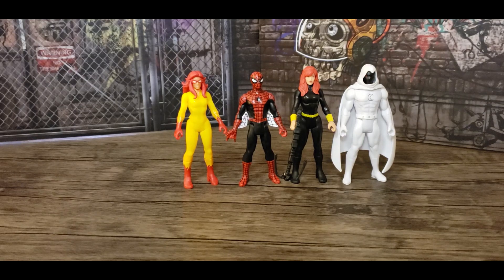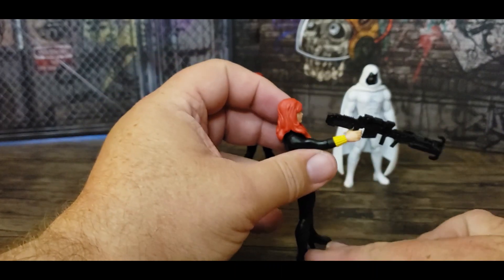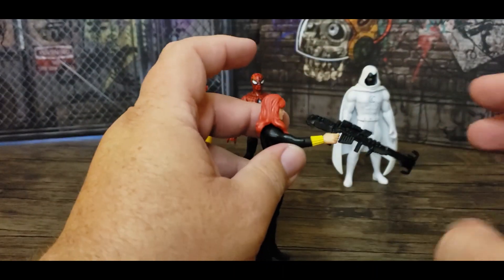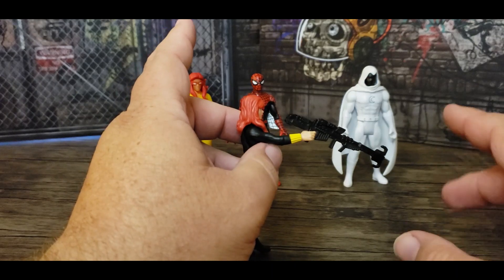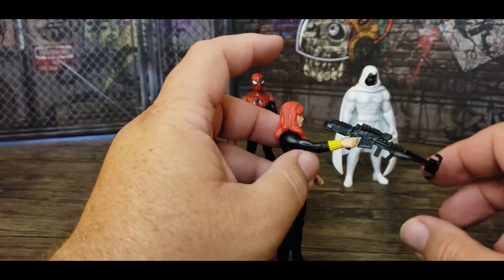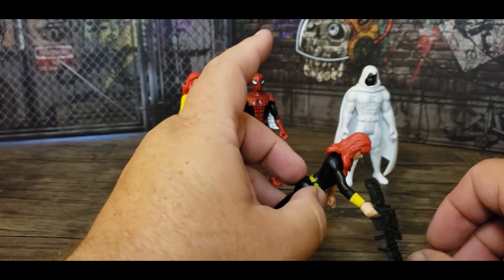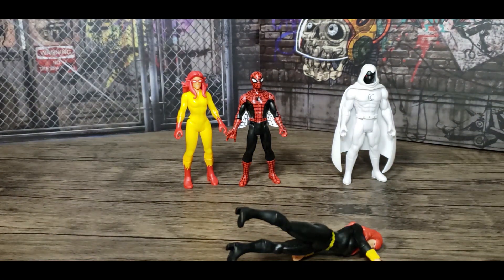Now that they're out of the package, let's take a closer look at Marvel Legends Retro Firestar, First Appearance Spider-Man, Moon Knight, and Black Widow. Let's start with Black Widow because she's the only one who comes with an accessory — a grappling gun — which makes sense since most of the other heroes' powers are more agility-based or physical. In Moon Knight's case, the costume and cape are probably striking enough on their own.